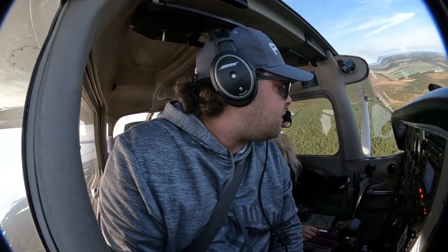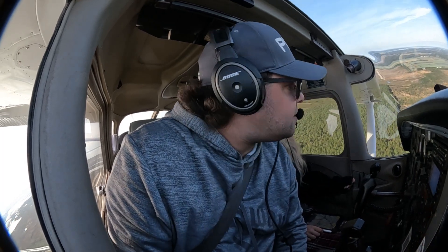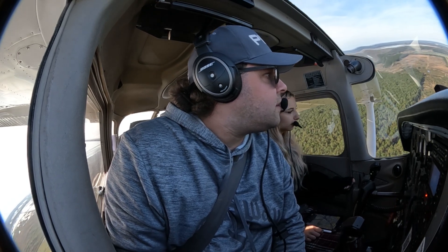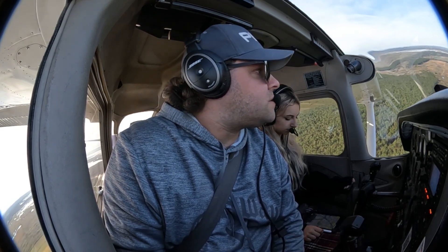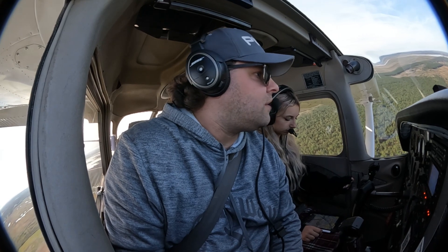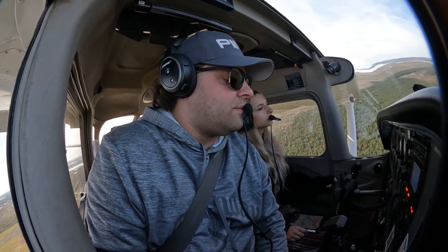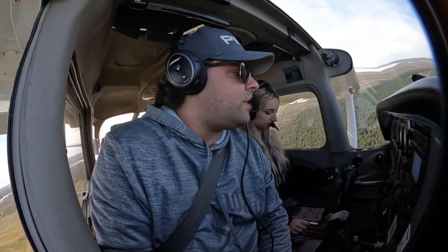I'm just going to stay 10 flaps. I still don't like the way that he wanted it done. This looks better but still not enough, because to maintain my best glide, it's still not going to work. Maybe it will, I don't know.